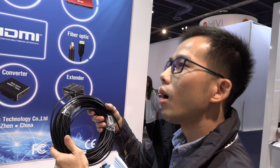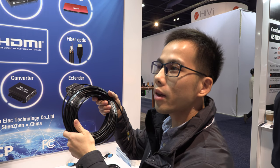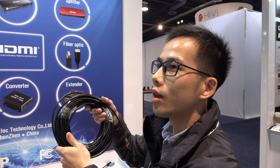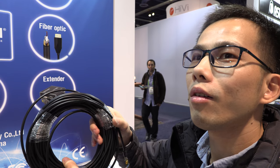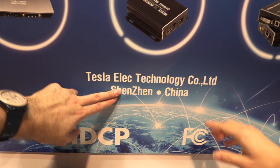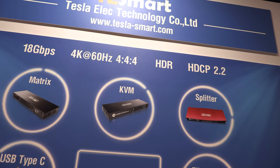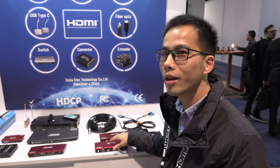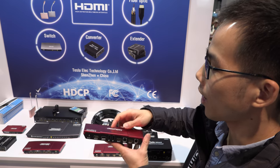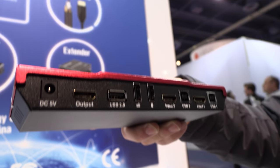How expensive is a 300-meter fiber optic HDMI cable? It is expensive, but we are from Shenzhen, so competitive pricing. We also have 18 gigabit cables. The quality is good for all our cables and switches — very good switches. And these products sell a lot in Europe and the USA.